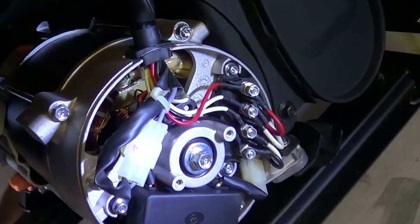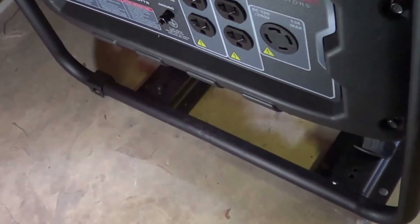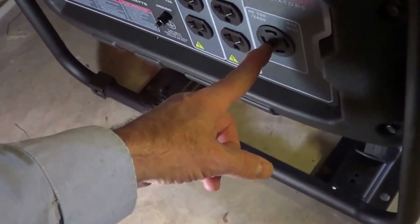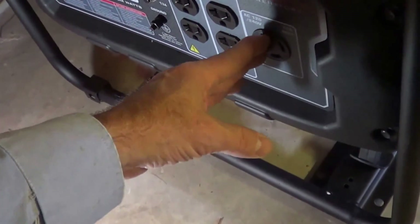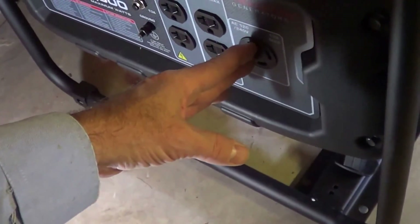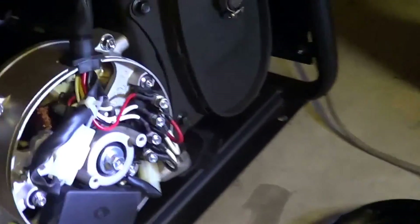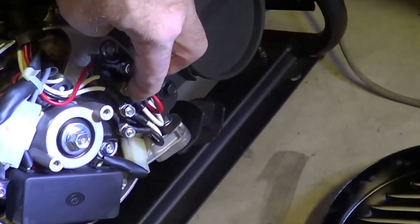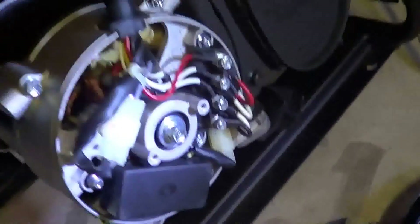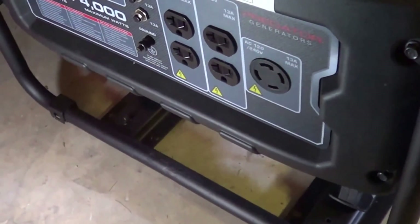If you want to hook these in parallel, there's another brand — Duramax — they have a switch on here that you can switch back and forth, and then the plug can put out 120 volts, the sum of the two, which is 26 amps at 120 volts, like for an RV or something. What they do is take both windings and put them in parallel with a switch that toggles back and forth — that's on the Duramax.